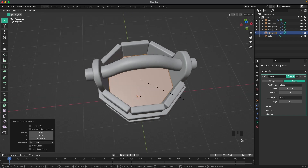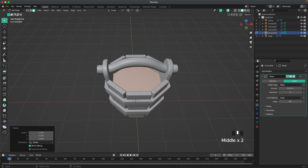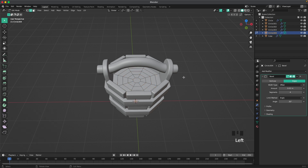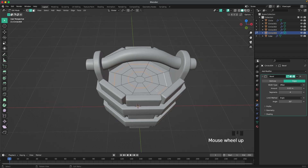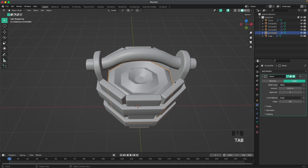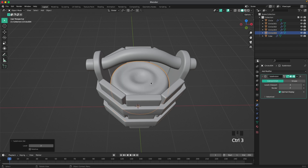Scale it up, then with the top face selected press I to inset. With Ctrl+R add three loop cuts and right-click to confirm. With edge select, hold Shift to select the loops, then press G and Z to move them up a tiny bit.